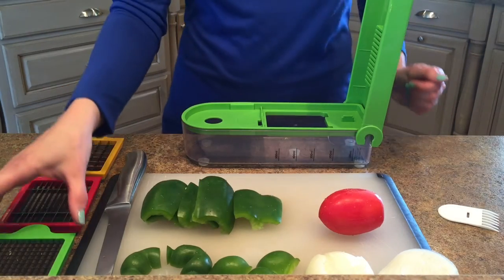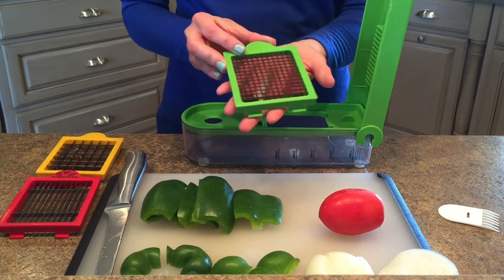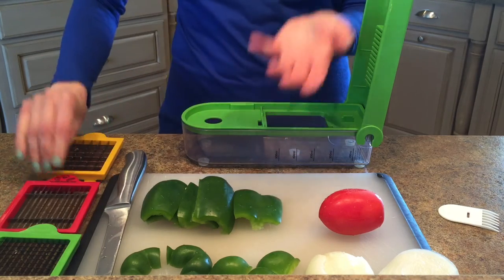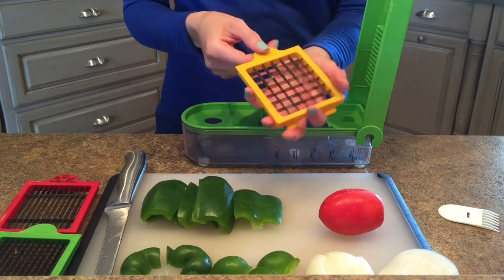I've got all my supplies here. The Progressive Dice and Slice Chopper comes with three different interchangeable blades to cut. You can see the size of the diameter of items that you're going to be slicing up, depending on how big or small you want your cubes to be. This is the blade that I use the most, so I'm going to show you how I use that one today.